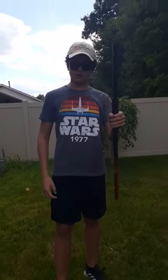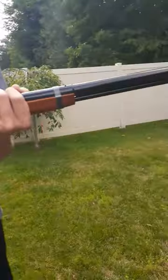And that is the Red Ryder lever action BB gun. Thanks for watching, see you next one.